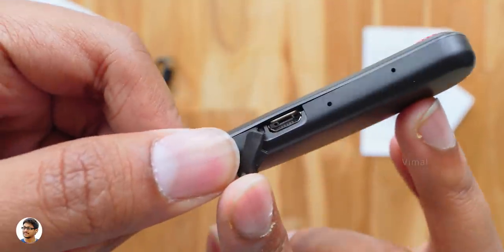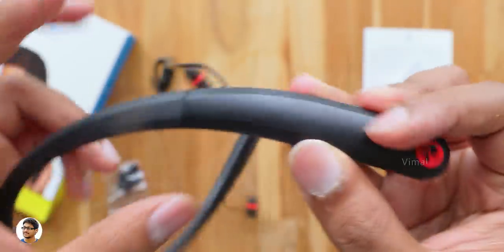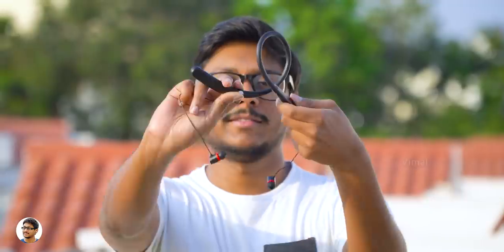There's nothing else on the other side. So that was our overview on the design and the build quality. The Zeb Journey neckband earphones support Bluetooth 4.1 and also dual pairing. They might look a bit cheap in terms of design but the build quality is very nice — they're super flexible and are also splash proof. Talking about comfort, the earphones are lightweight and fit perfectly in the ears. The noise isolation was also good.